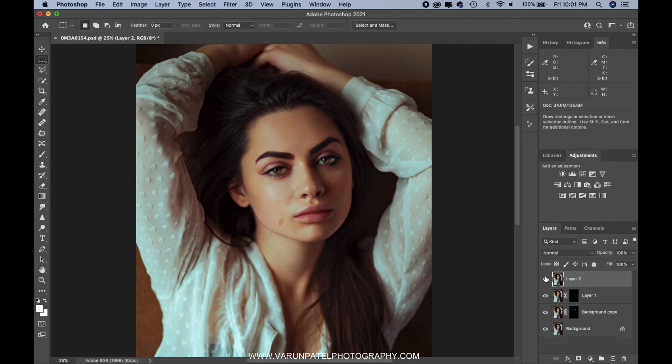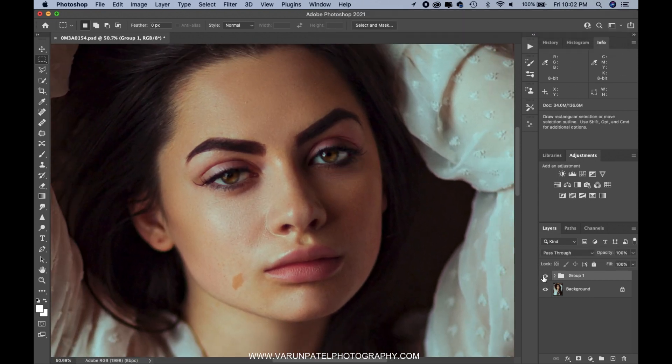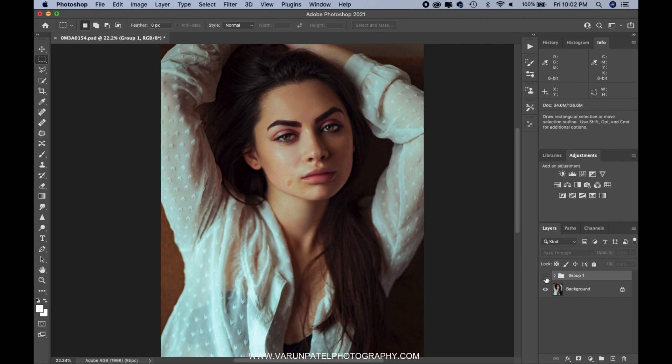I'm out from the Liquify filter. Now I want to show you the before and after of the entire process. I'll merge all three layers into one group — select all of them and drag and drop under the group icon. When I turn this group on and off, you can see the effect of the entire process. It's quite impressive — just a one to two minute job. Always remember, eyes are the first thing that takes the most attention in any picture, so if you enhance the eyes correctly your images are going to look really nice. This is Varun Patel signing off — I hope you enjoyed this one.